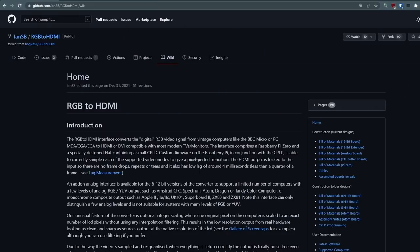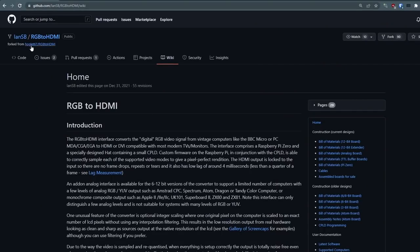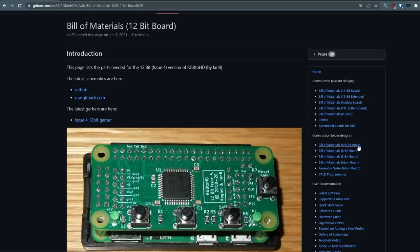Over on the GitHub repo for the RGB to HDMI — specifically a fork from ENSB, which is a more up-to-date repository — I'll have a link in the description. It's a little confusing when looking at the project because there are so many different boards that have come up over the years. On the side you'll see a bill of materials for various digital boards: 3-bit, 6-bit, and 8-bit, all the way up to the most current 12-bit.